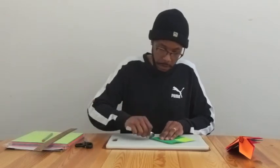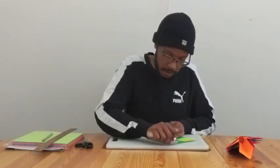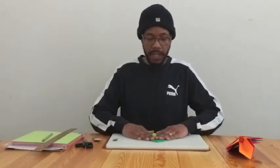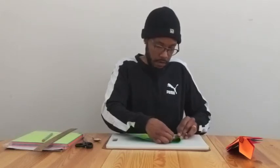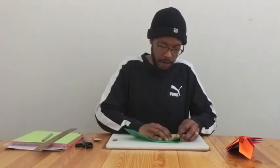Now bring both wings into the center and take our spoon to crease again. This is where the paper might start to get a little bit weird because now we're folding the paper on itself multiple times and it might want to crease weird or buckle. Now we're taking the left tip again — this corner — and we're going to fold a triangle shape again to the crease that we just created. Hold that and fold it down.